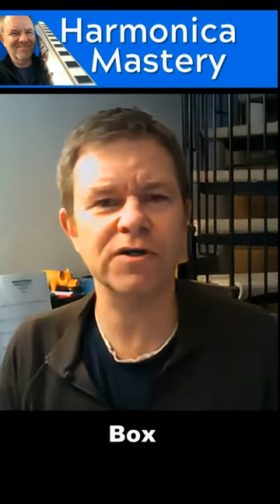Hi folks, here's a little idea I want to share with you. It's an exercise — kind of the nuts and bolts of music, it's not really music, but it kind of is. It's called patterns. I've called it box exercises.